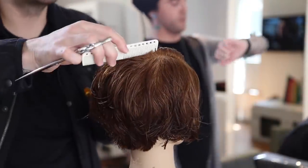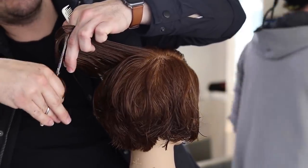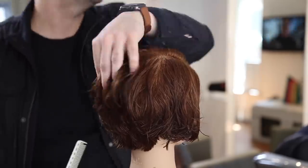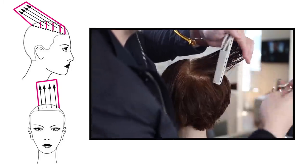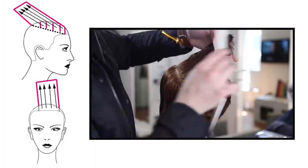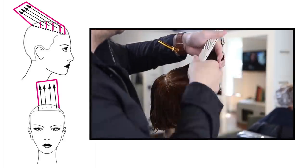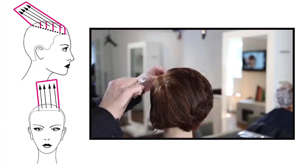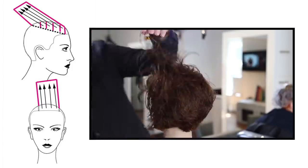Everything's being over-directed back to that one point. You can see there's a slight bit of over-direction coming away from me, which is going to push that weight around the corner and it's going to be a little bit longer right behind the ear — which I like. So everything comes back to that stationary guide. As you can see in the bottom left diagram, we're cutting short to long, keeping a little bit of extra length in there, and you comb everything back until you run out of hair.